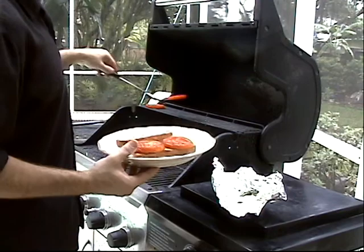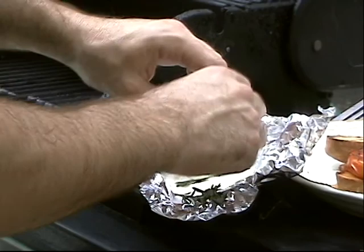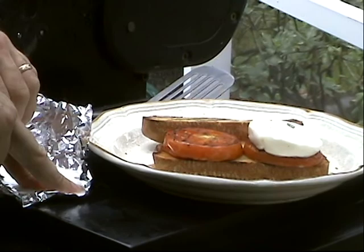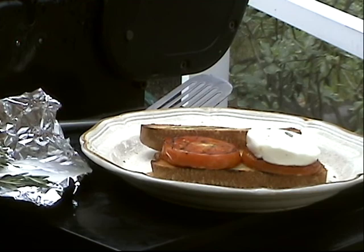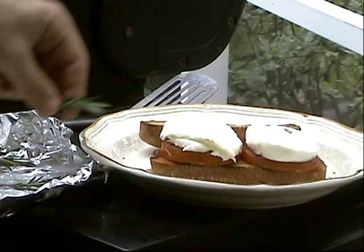We're going to come and get our mozzarella here, the Lupara buffalo mozzarella. Look at how it just releases all these juices out — they're just beautiful. Set that down there. Pull this up — starting to stick just a little bit, but that's all right.